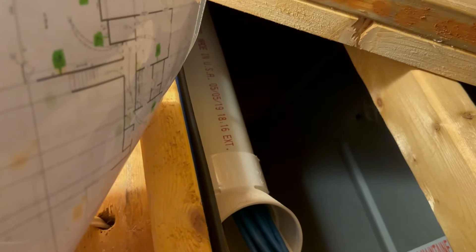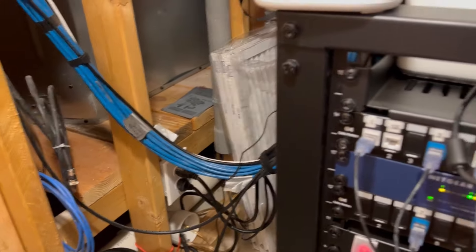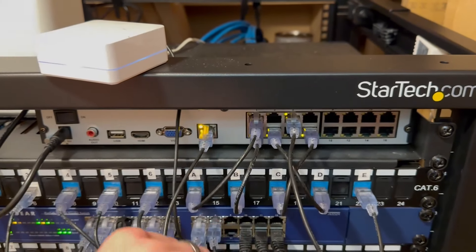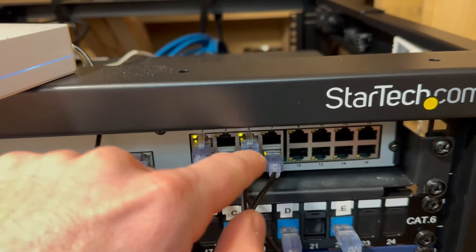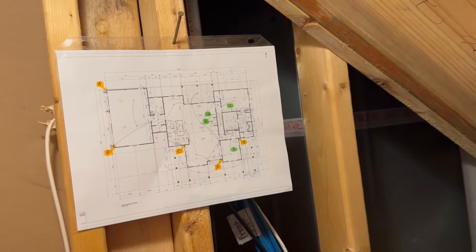I know this all looks complicated but it's not. Right here I have a PVC pipe that goes up to the attic and all these are cables that are connected to security cameras. You run them to the back side of this hub here where all the security cameras go into, and this is where all the footage is stored. Each one of these is a security camera. You can label each port and then label them on your floor plan so you have a quick reference of which port is what around the house.